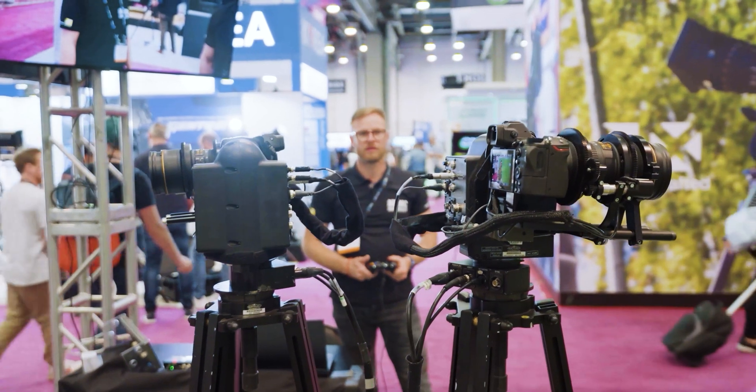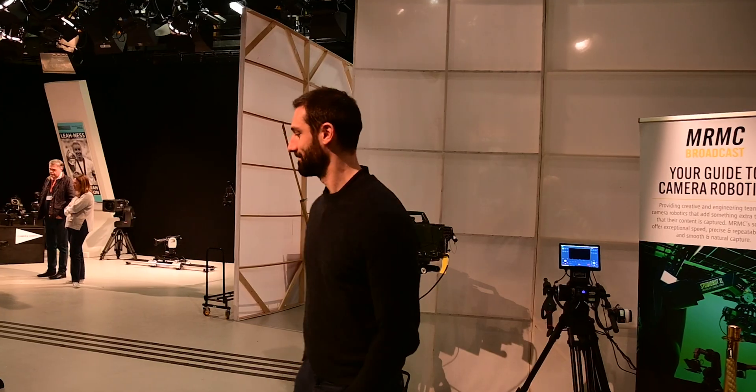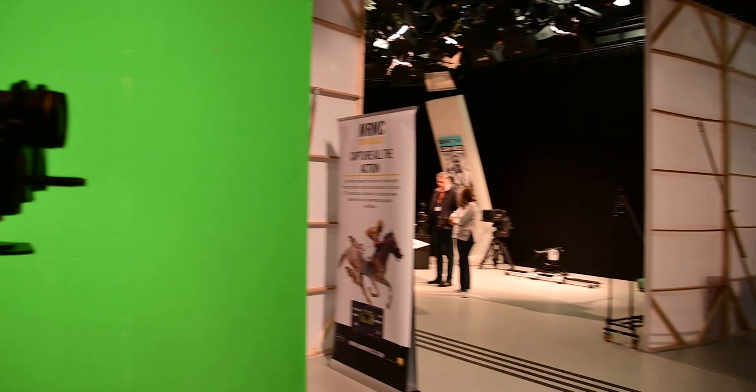However, what we've done is we have used Mark Roberts motion control heads, synced up from a remote location to the studio and moving in unison to add motion to that setup.